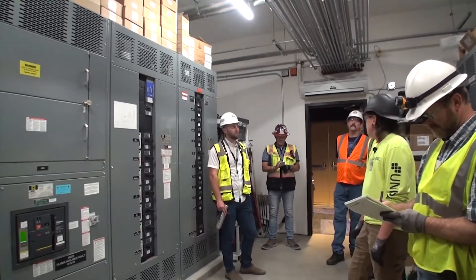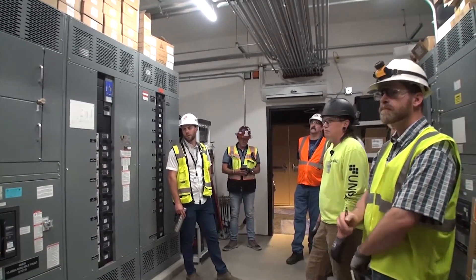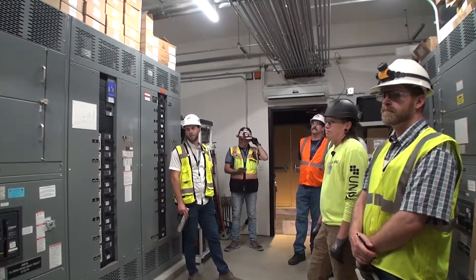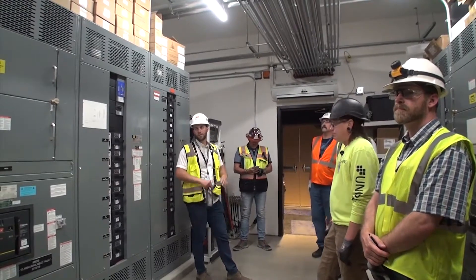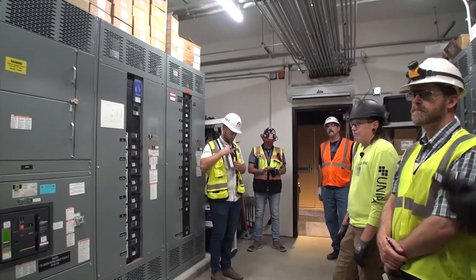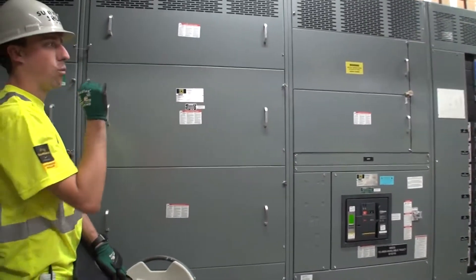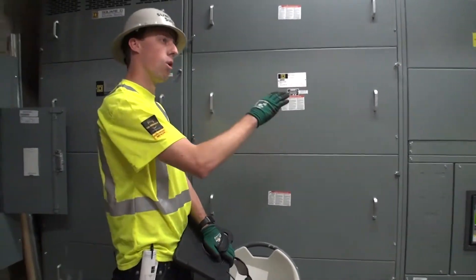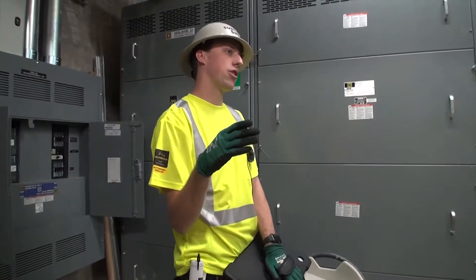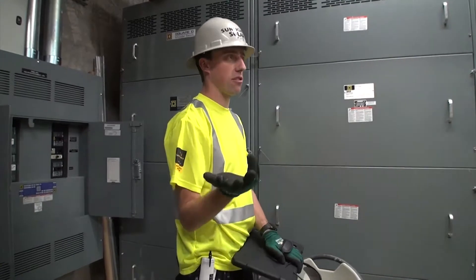Are the panels storing energy? No, there is no energy storage. You will have a bi-directional net meter. Everything that you are generating is going through that breaker and is powering that bus bar — you're powering this building with solar while you're producing energy. While you're not producing energy, you're just going to be taking power from the grid. Whatever excess energy you produce goes through the bi-directional net meter and you'll be credited for your excess energy, which you can use on the school's electricity bill.